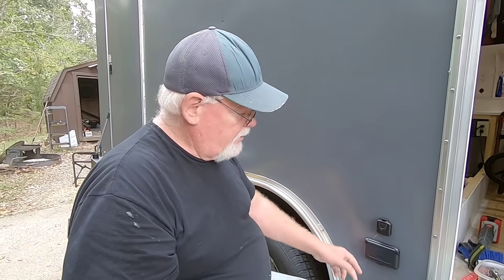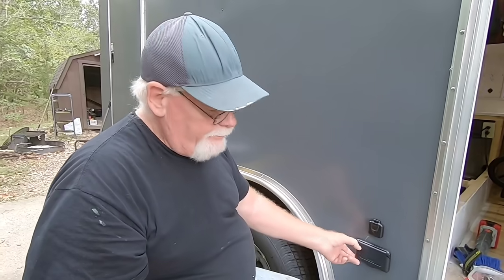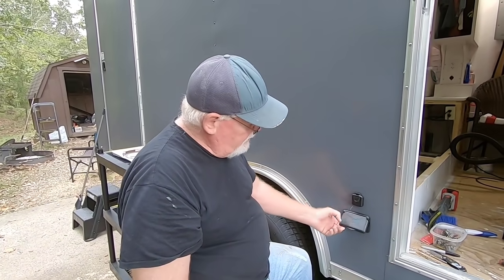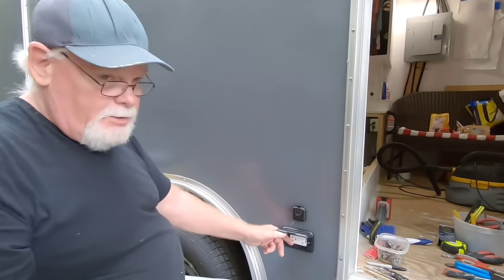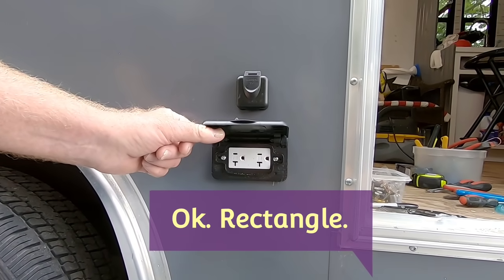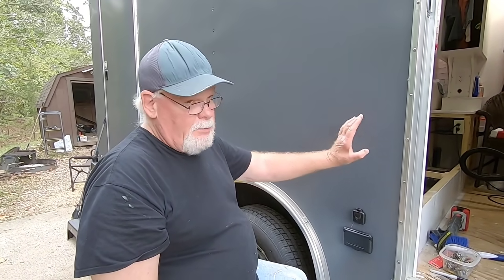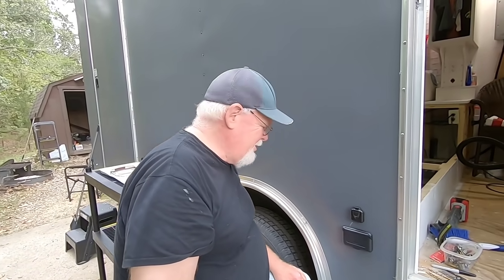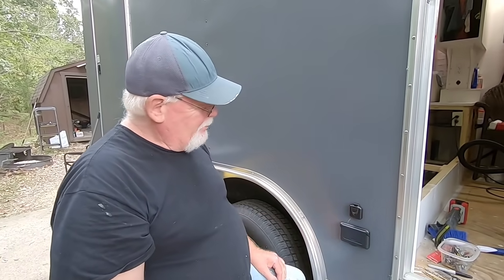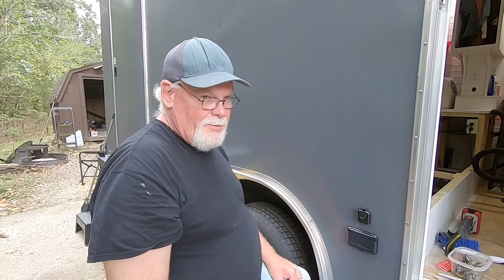Something to keep in mind: these covers are designed to use a square-type receptacle. I could have gone with a black one out here, but since Deb is making sure everything on the inside is white and she didn't walk into Lowe's with me when I went to get this, I just didn't want to take a chance. Black would have been better — oh heavens, of course black would have been better! Now we go inside and proceed to run the rest of the wiring and get this all hooked up.